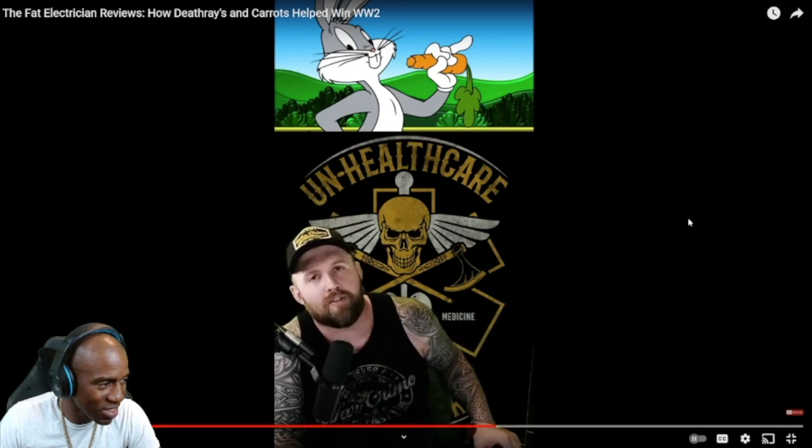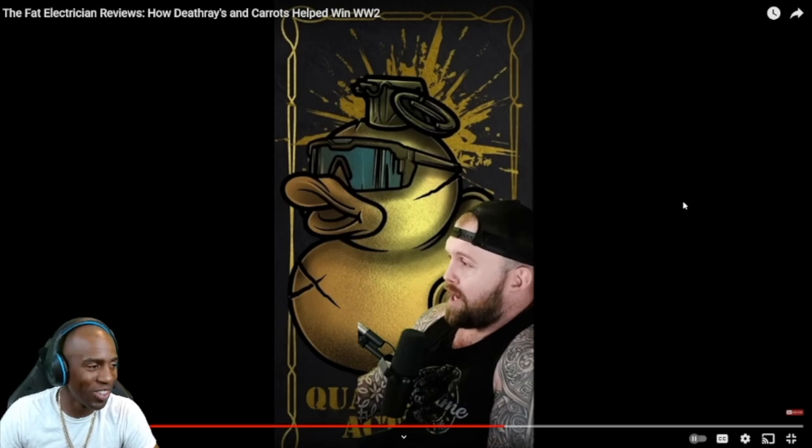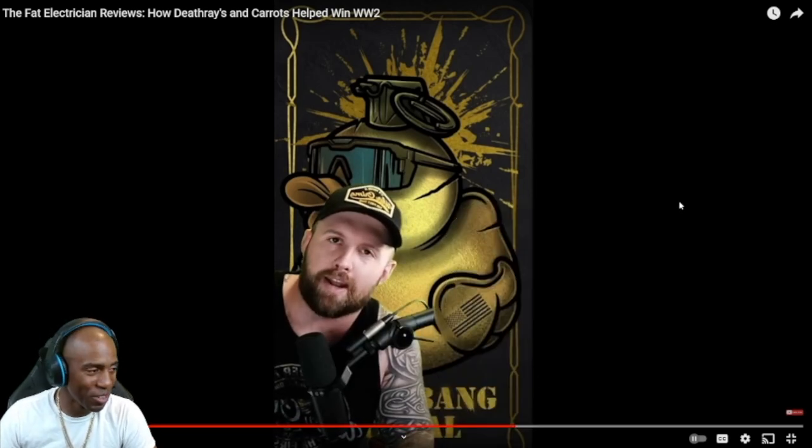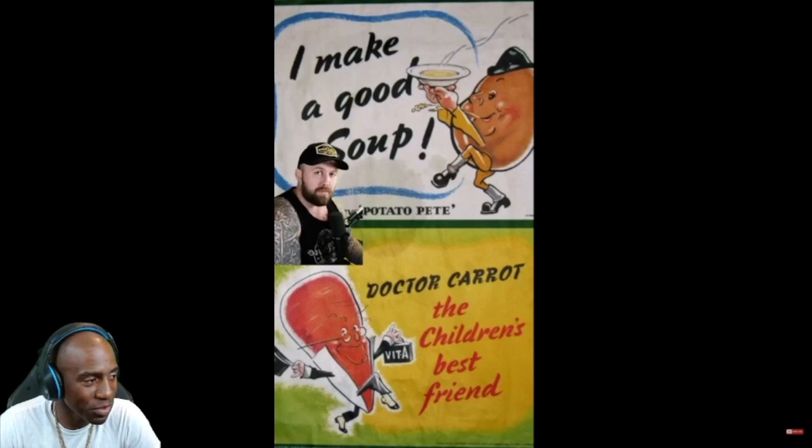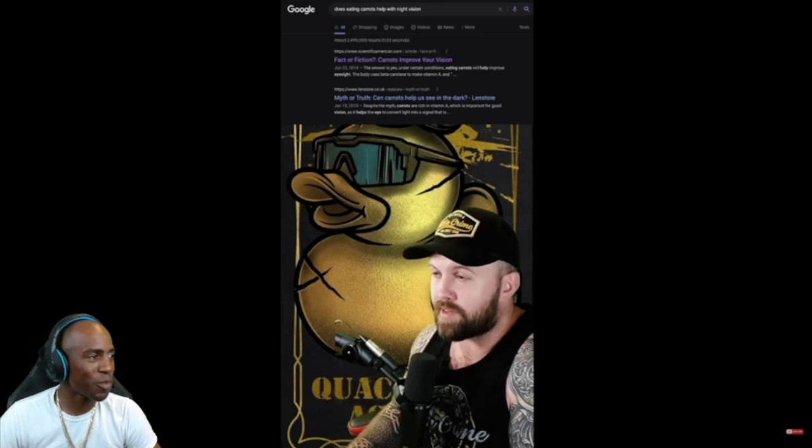Congratulations - that's probably the first time you fell for propaganda, and it won't be the last. Carrots have vitamin A and beta carotene which are good to maintain your current eye health, but eating a bunch of carrots will not give you supervision - kinda like how going on a diet might make you lighter, but going on a really intense diet isn't gonna make you float. This propaganda campaign was extremely successful - not only on the British and American civilian population, but on the enemy as well. Allegedly, the bad guy's leadership started forcing their pilots to eat carrots to the point that they turned orange.